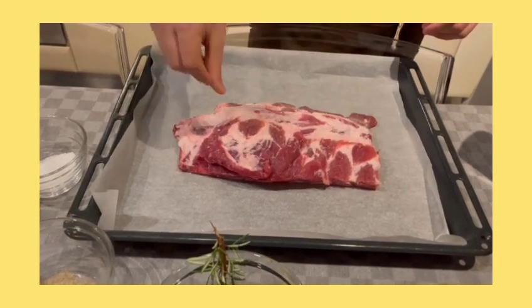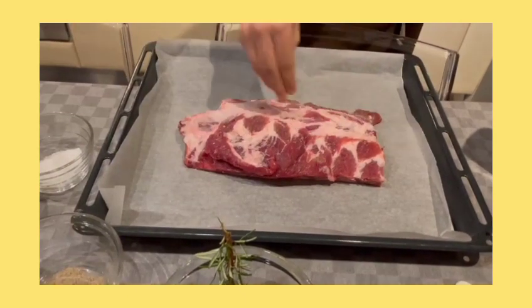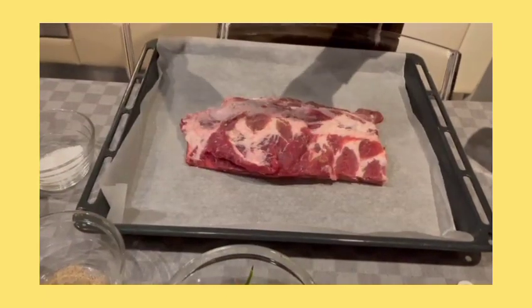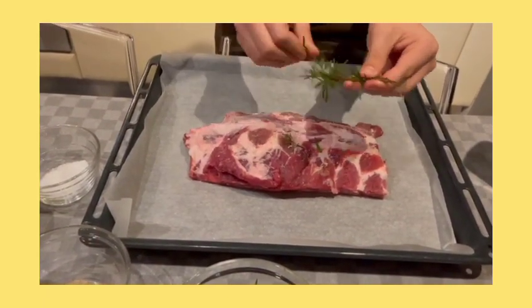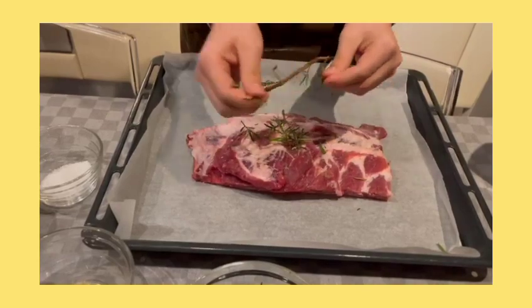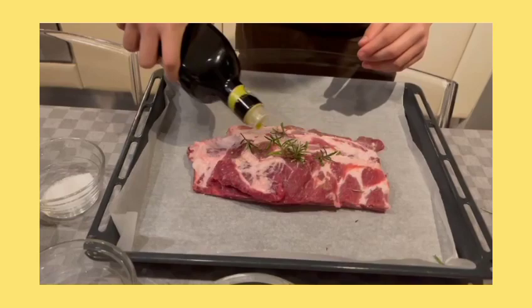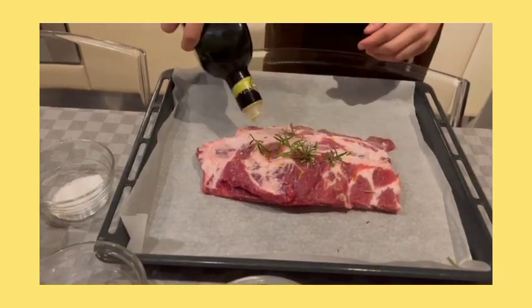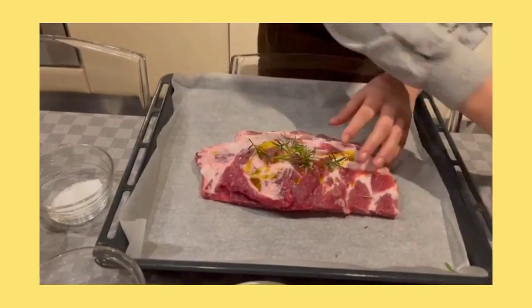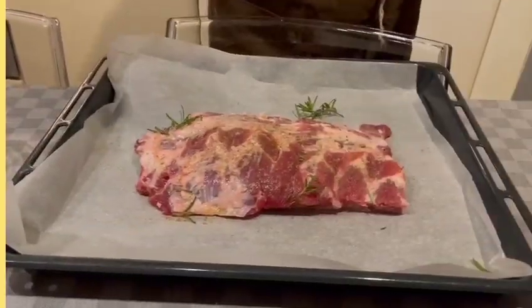First step: put the pork ribs in a baking tray with oil, salt, rosemary, and pepper, and mix them very well with the hands until everything is combined together.